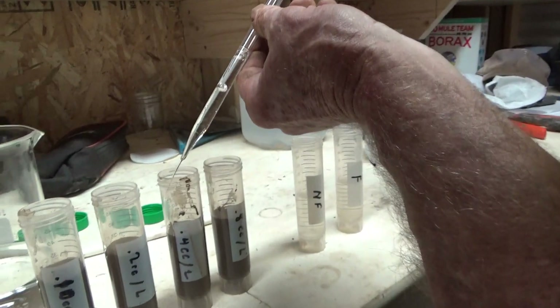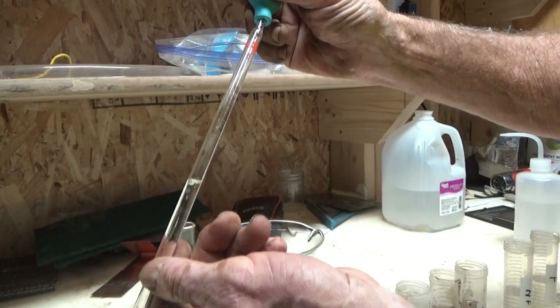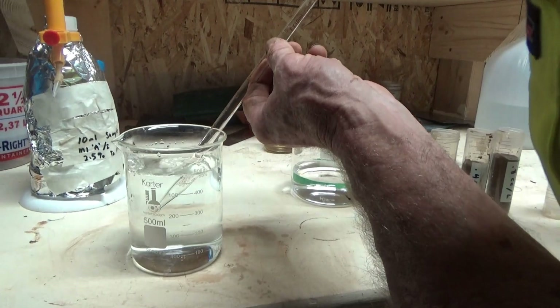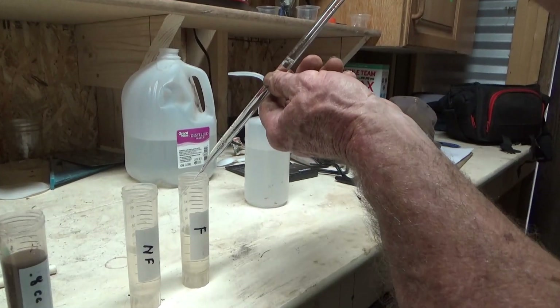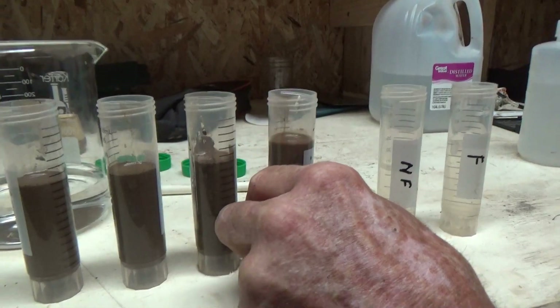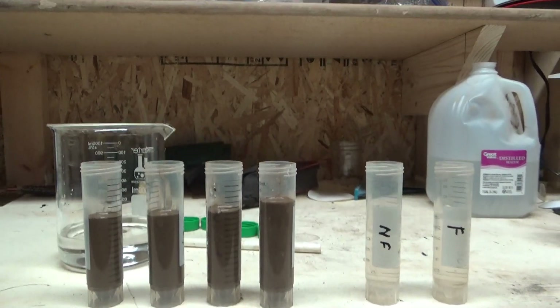By doing a little calculation ahead of time you can make life easier when you're in the lab. It's not a precise measure, and to make sure it doesn't cause a problem with the lixivant. I've got eight cc's to put in here. It should be pretty easy to see the difference in height in the solutions because I put different amounts in — so to make sure it's all apples to apples, I'll rinse this out a little.